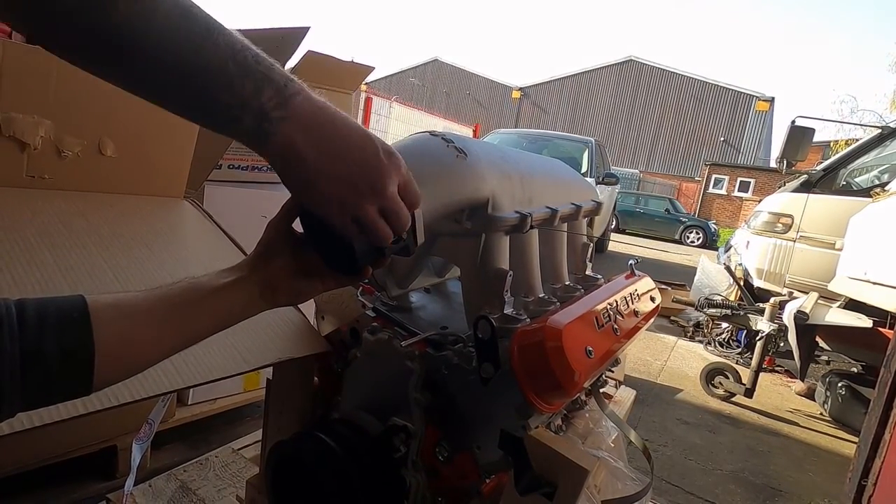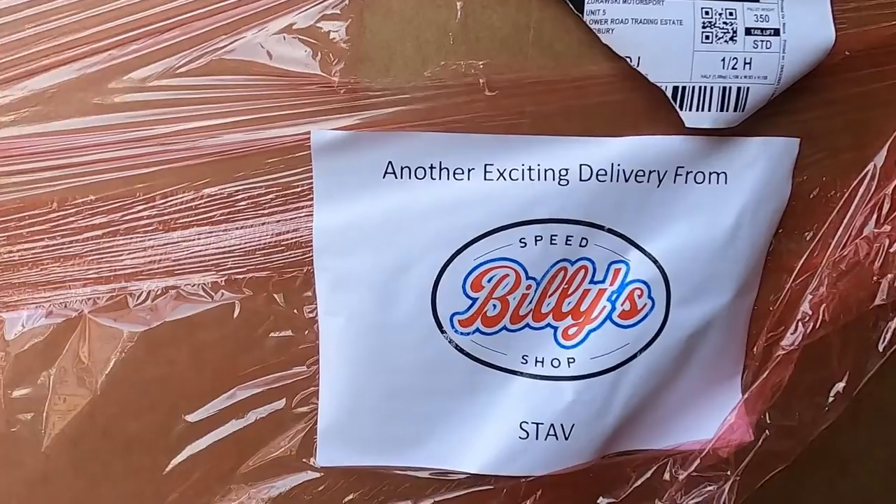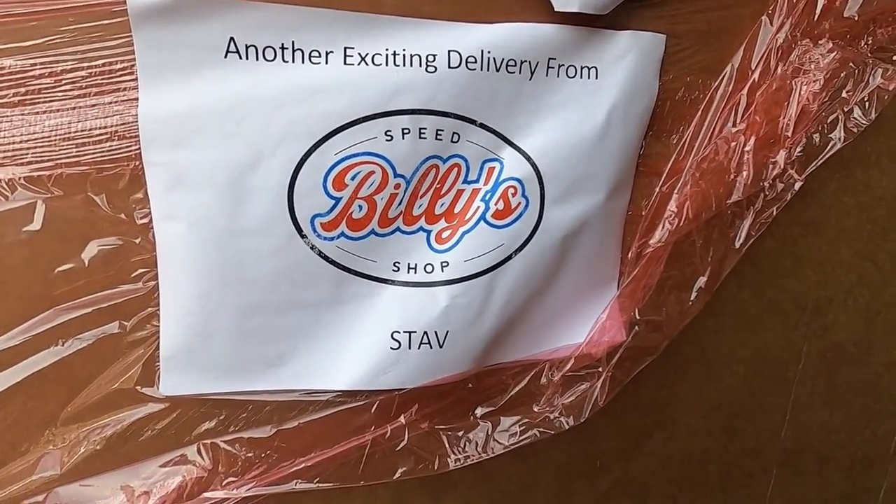Another exciting delivery from Belize shop. It's not in there probably, is it? I'm gonna do it with the tarantkin — no, I don't think it's even in there.